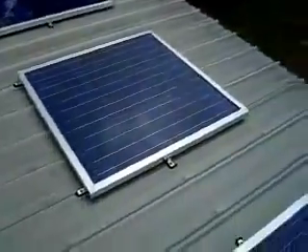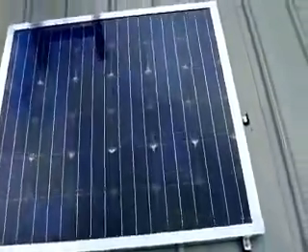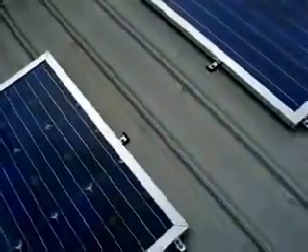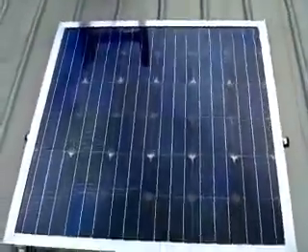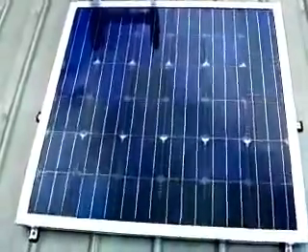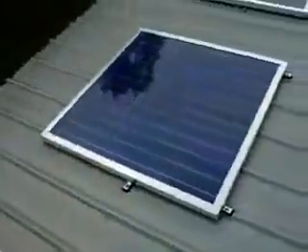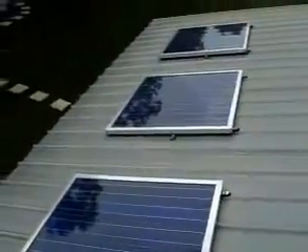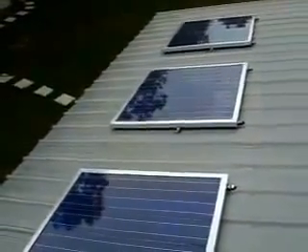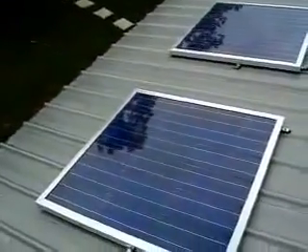Hello everyone. I'm going to make a little video here on do-it-yourself solar panels. I've heard a few things online about DIY solar panels, how you shouldn't do it and you're better off, if you're making a serious system, to go ahead and buy factory panels, which I pretty much agree with.